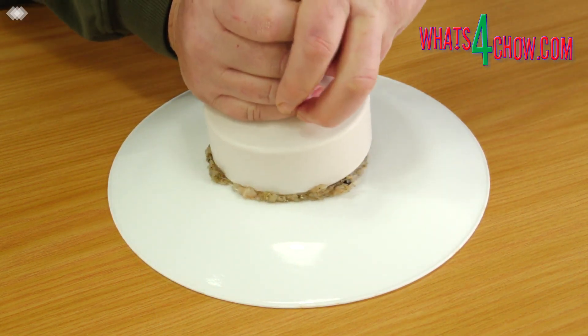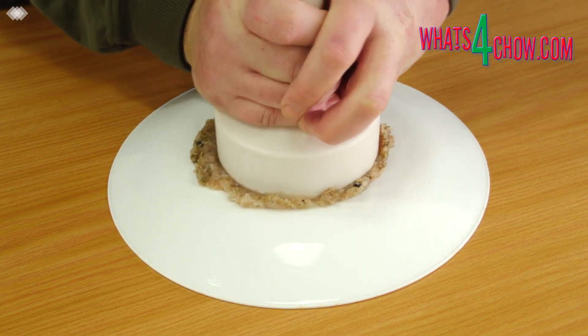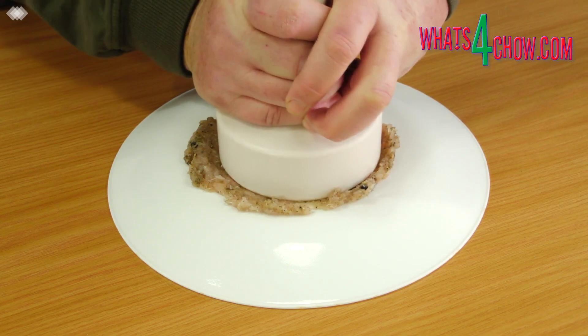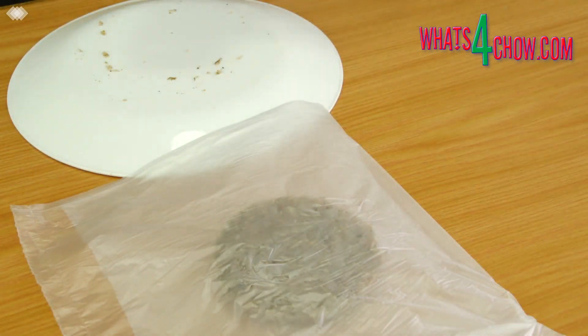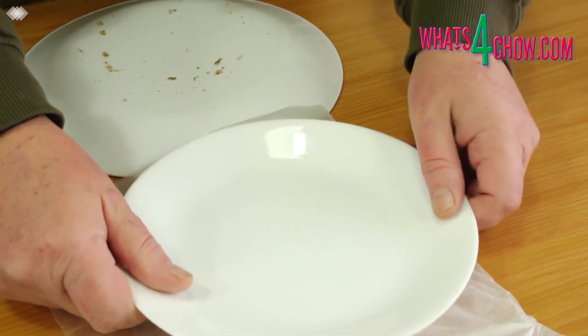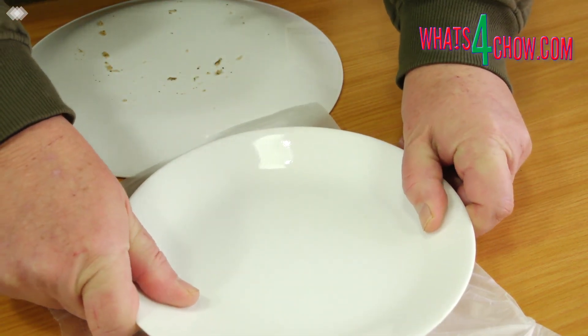If you have a patty press, go ahead and press the patties. Once again you can resize the diameter of the patties by pressing them with a flat plate.